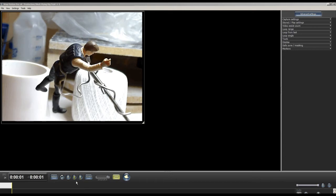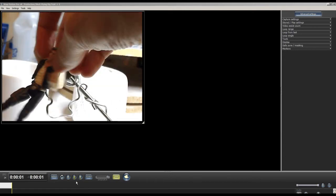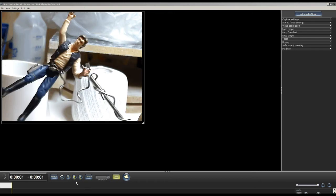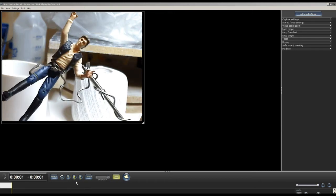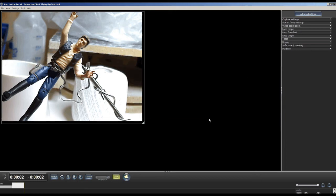Then I need to move him back into the frame. In Stop Motion Pro you have a live image from your web camera, so you can position things back the way they were — which is a great feature. Then I capture another frame with Han Solo and the rig, and what I want to do next is remove that rig and make it look as though he's flying.